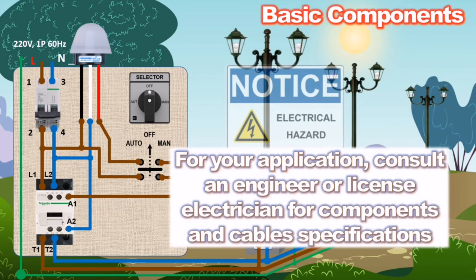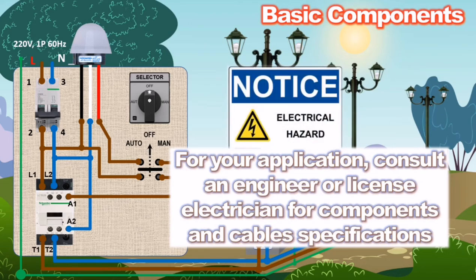Reminder: for your application, consult an engineer or licensed electrician for components specification and cable sizing.